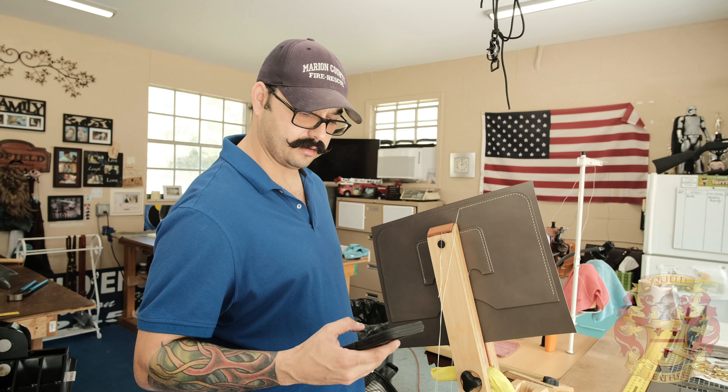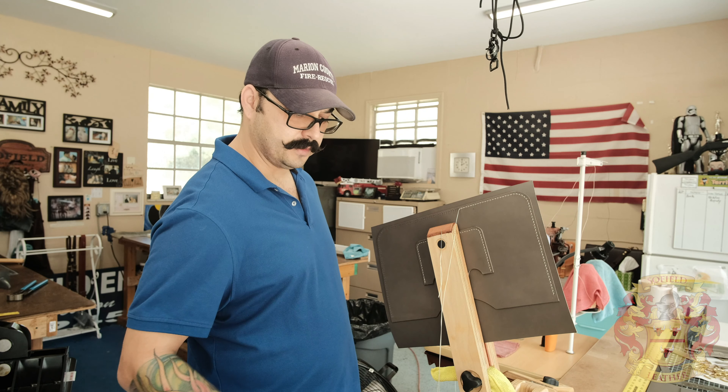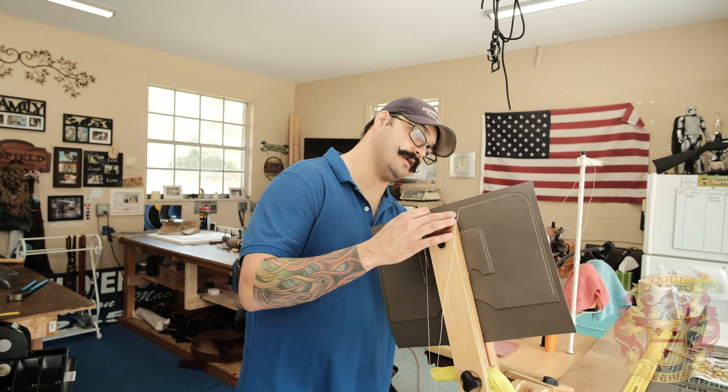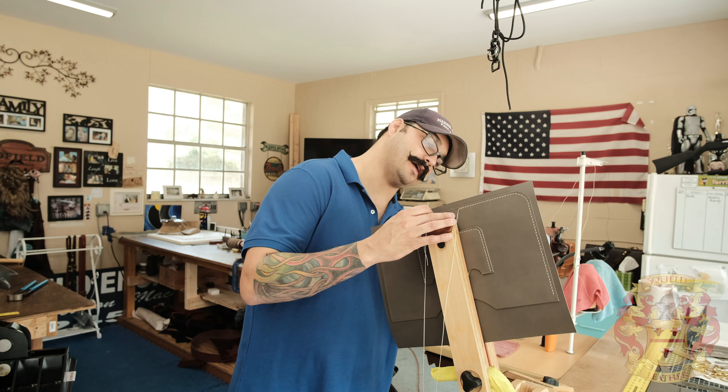This is gonna be really organic, so I'm not gonna have any bullet points or anything — that's not how I roll anyway.